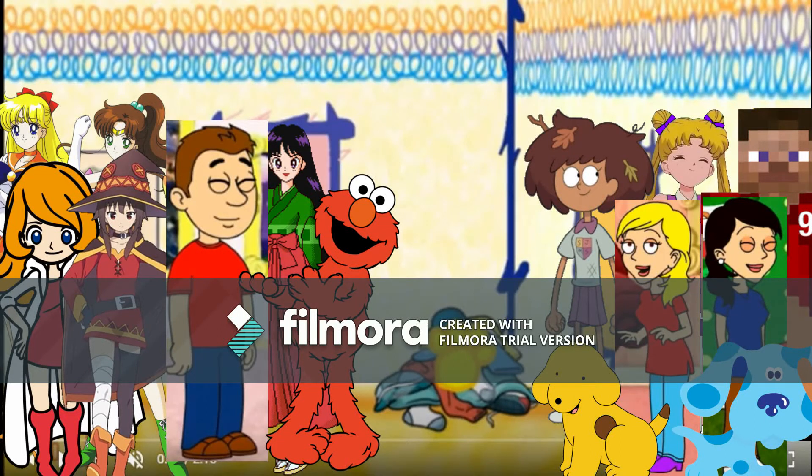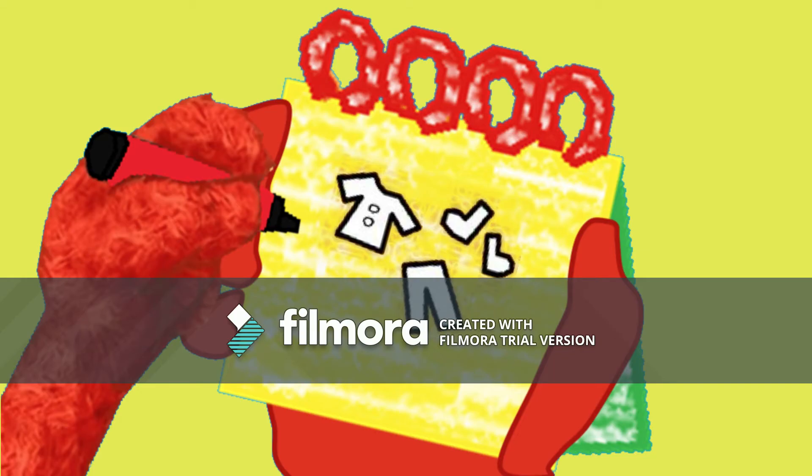You know what we need — our handy-dandy notebook. Let's draw a shirt with some circles for buttons, a pair of pants, and two curvy lines for socks. There — clothes.